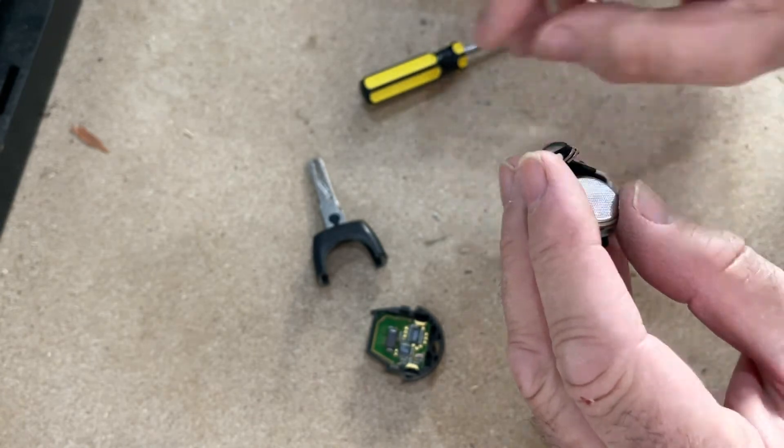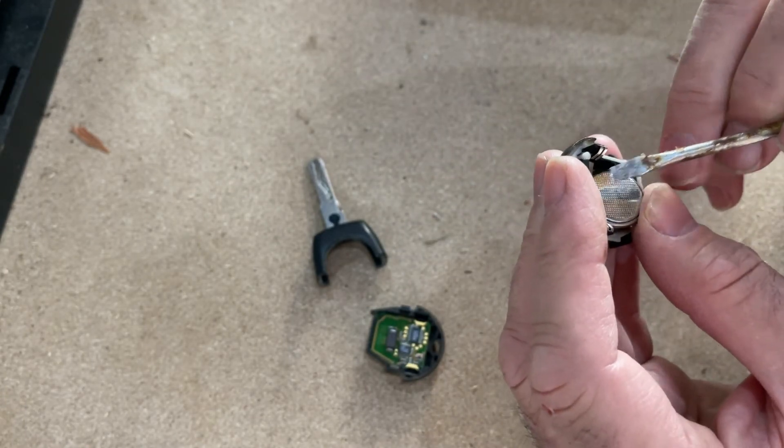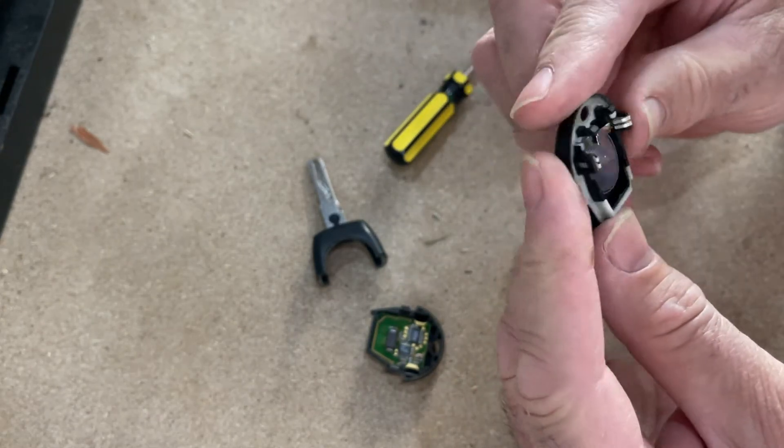Slide the battery underneath this little tab here, slide that under there like that, and the battery will snap into place, as you can see.